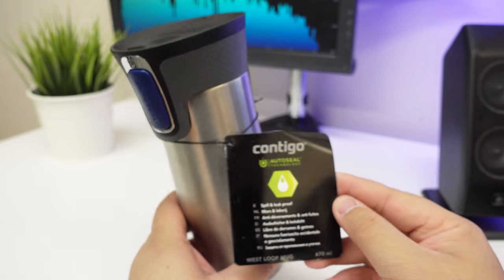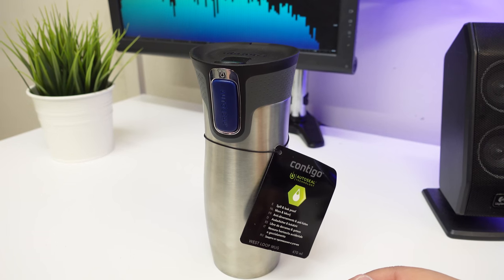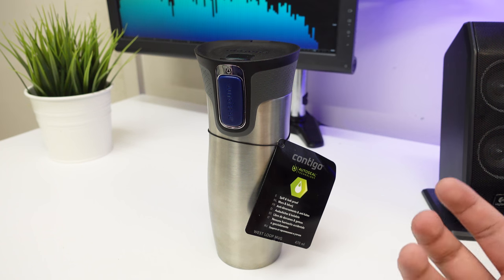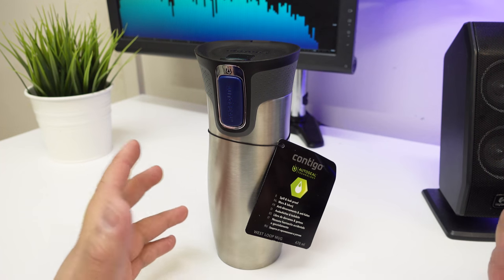It's a 470ml mug and basically the reason I bought it is because I need coffee, so it's mainly for that use — to have a thermal insulated thing that is also spill proof.